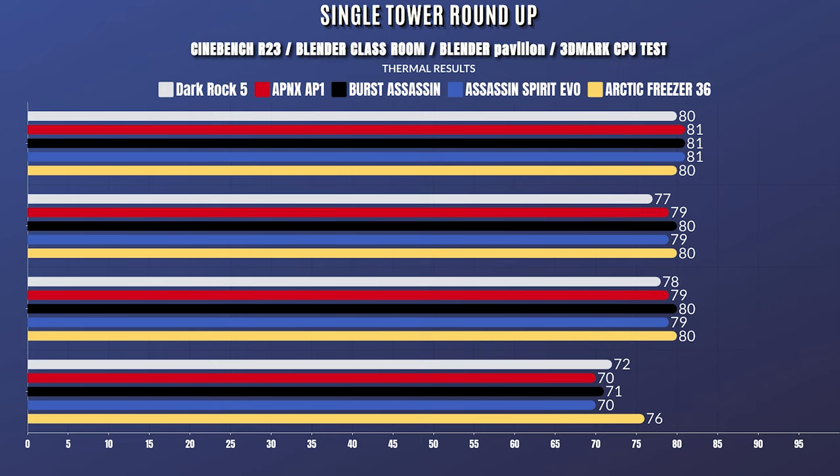The idle temperatures were a little lower with PBO because the voltage doesn't spike as much at idle. Blender Classroom idle 34°C, max 77°C. Blender Pavilion idle 34°C, max 78°C. 3DMark CPU test idle 34°C, max 72°C.